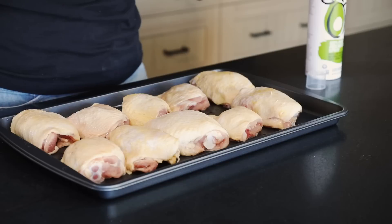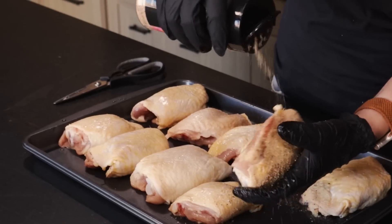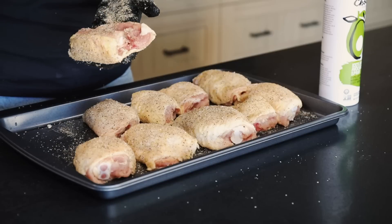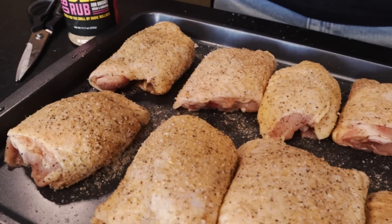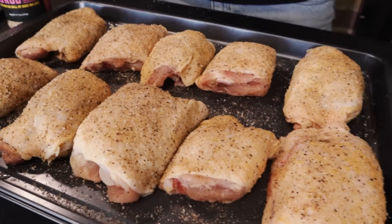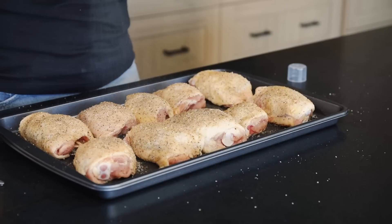Brandon also said to use a seasoning with no sugar, because cooking at this higher temperature will cause anything with sugar to burn. So we're going to be using my beef rub — Brandon says it's the absolute best, and I totally agree. We use it on chicken all the time. It has a nice salt and pepper base and no sugar, so it should add amazing flavor. Then we're going to add some oil and give the seasoned thighs another quick hit with the spray oil. That's it — I'm already loving how easy this prep was.